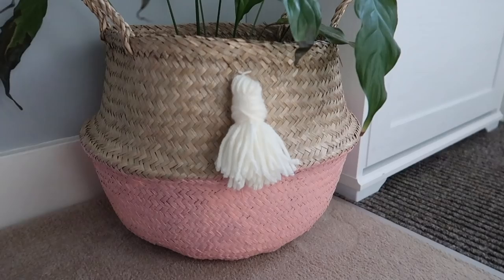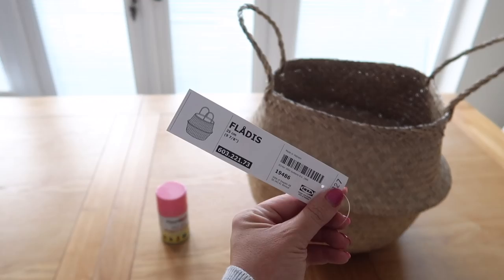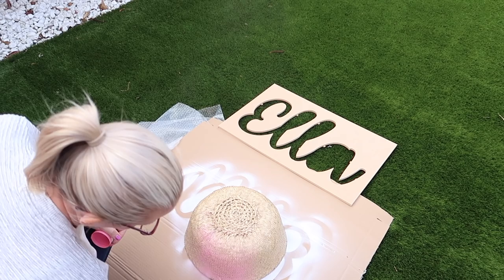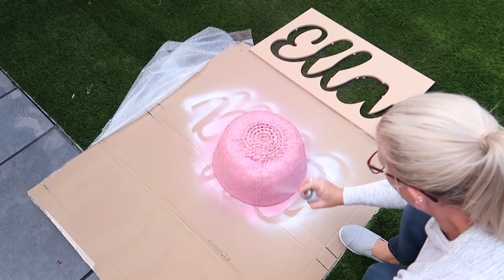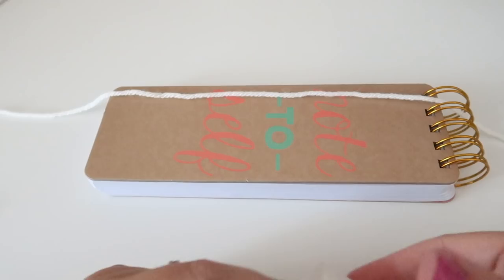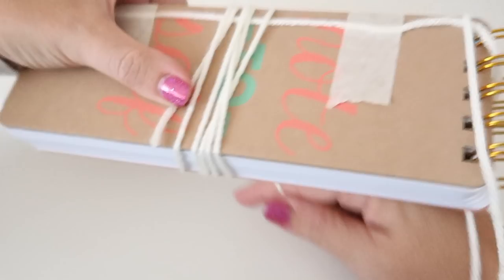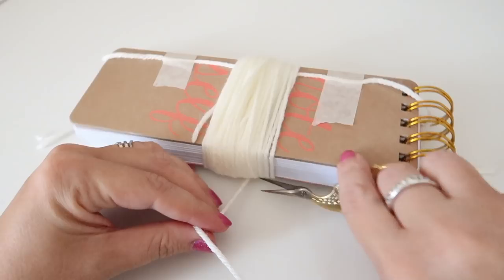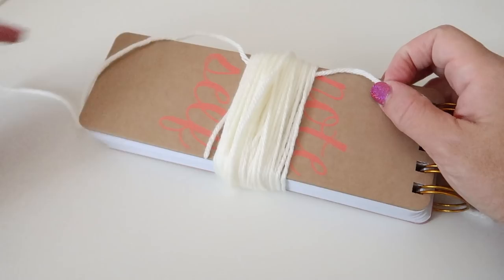The last DIY is this tassel basket. Take an Ikea basket and some spray paint — go outside or somewhere well ventilated, turn the basket inside out, and apply one or two thin layers of spray paint. While that's drying, make your tassel by taking a piece of yarn and attaching it to something longer and thinner — this notebook was perfect. Wind your yarn round to make it quite thick, maybe an inch and a half wide. Untape your piece of yarn, make a knot in it, then bring it round to the top as this will be the piece you use to tie onto your basket.